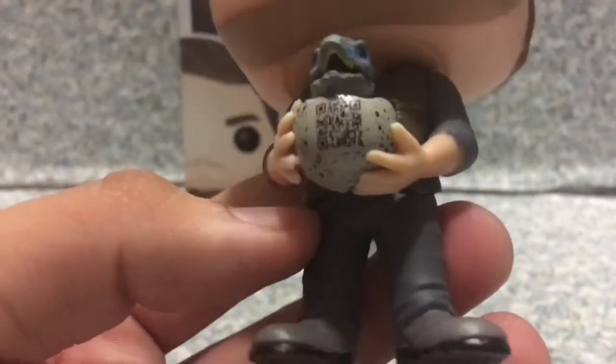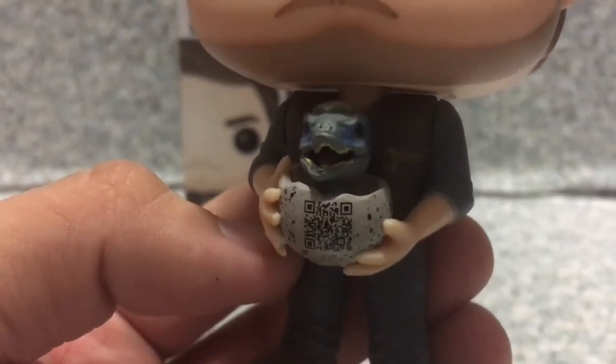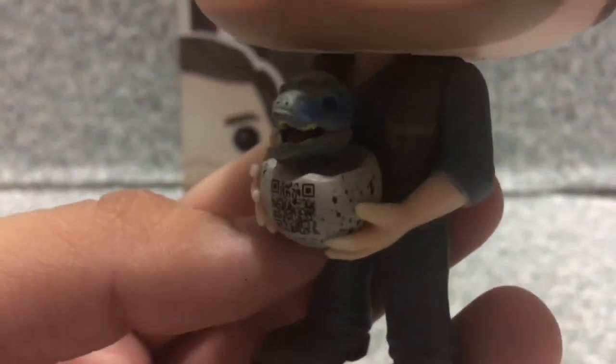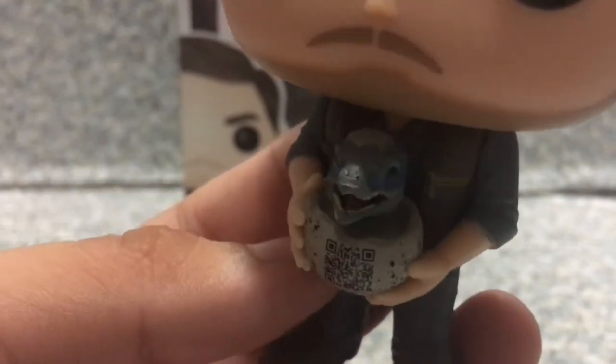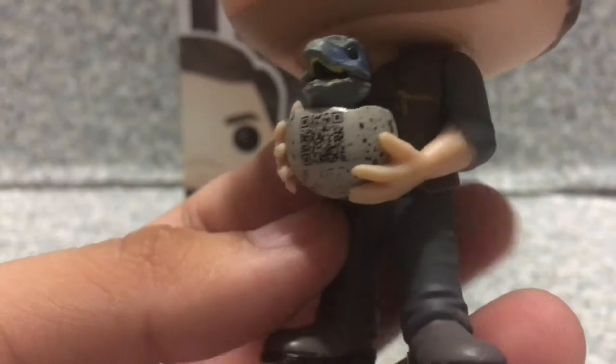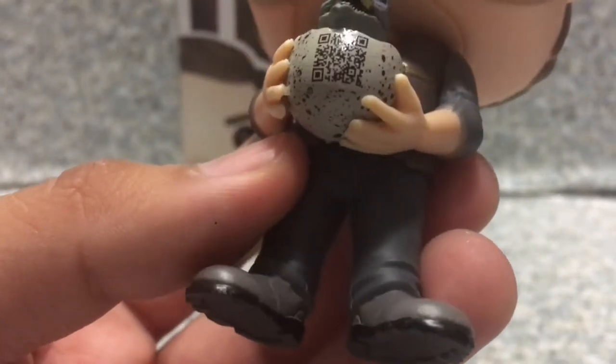Now let's take a look at the baby Raptor with the egg. I think Funko did a really good job on this. You can see the little shades of blue on the Raptor — cause you know, Blue — and also there's an egg on top of Blue's head. You can see the nice detail, dots all over the egg.